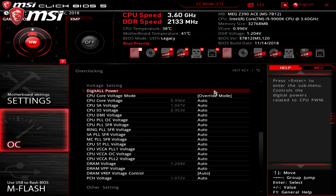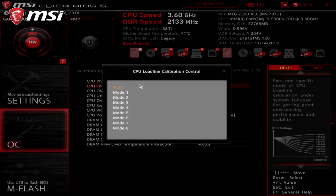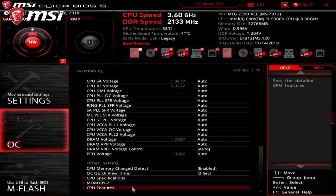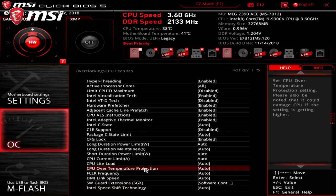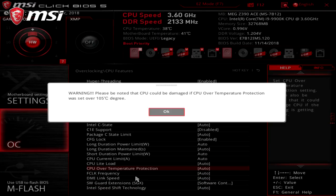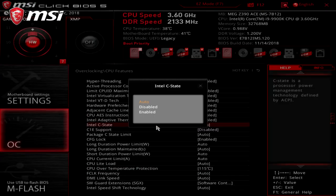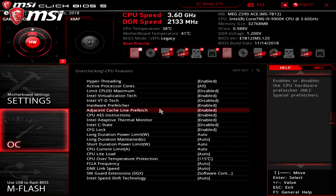When the CPU load increases, the core voltage decreases or drops, causing V-droop. In digital power settings, the CPU load line calibration control corrects this drop, and we're leaving this on auto. If you're doing stress testing with a heavy AVX Prime95 load, you may need to increase the CPU throttling temperature. You can do so by going into CPU features, to the CPU over temperature protection, and adjusting it there — you can set it to 115 degrees for stress testing. Finally, we're going to set the Intel C-State value to disable for better overclocking stability. Save your settings, restart, and we should be ready to test.